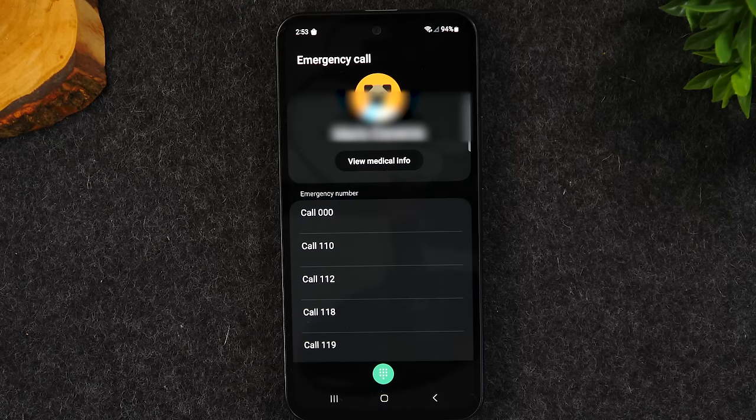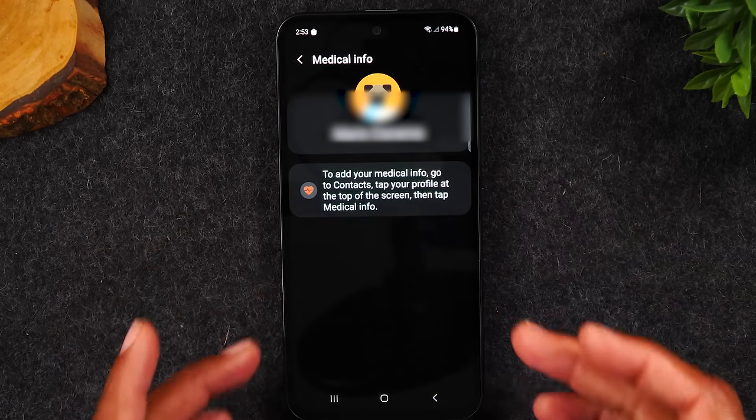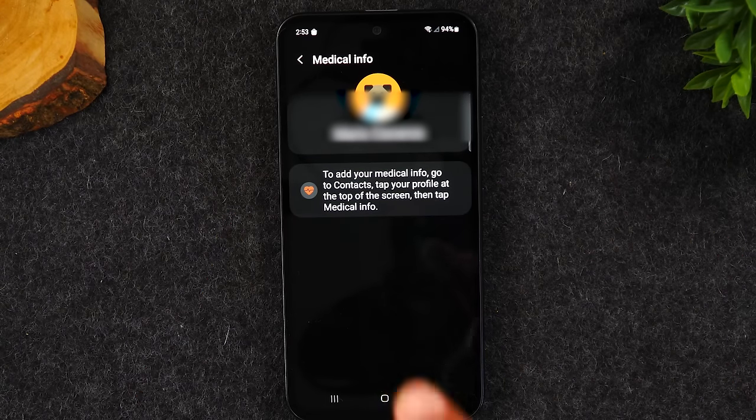The second thing: tap view medical information. Here you can store information about medical challenges you have, so if you're about to faint, you could hold the power button, tap emergency call, and tap medical info. If you fainted and your phone is showing your medical information — like you're diabetic or have a specific condition — medical personnel who arrive would know how to treat you properly.